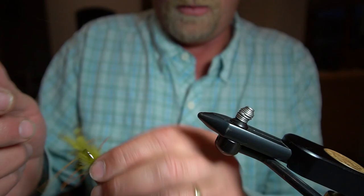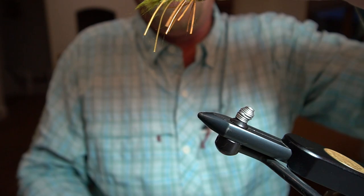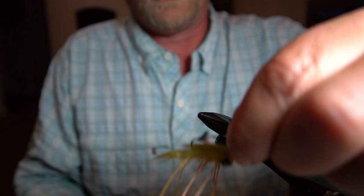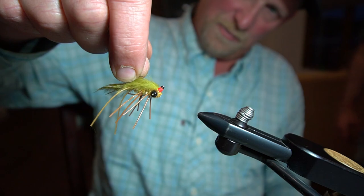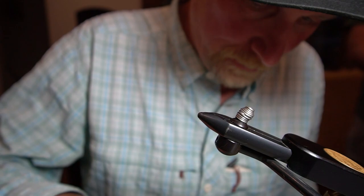So there we have the Jig Zertle. You can fish this thing under an indicator if you prefer and it just glides right along — a little bit down, a little bit up — this is how it jigs. There you go, that looks awesome. Does it work? Yeah, it does work.